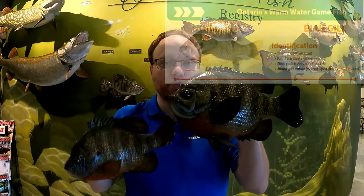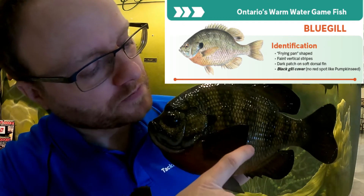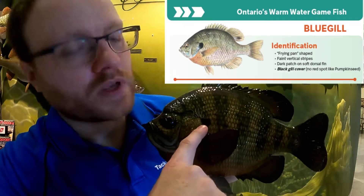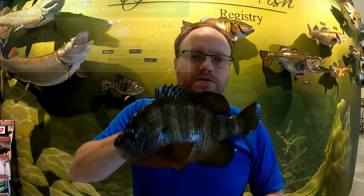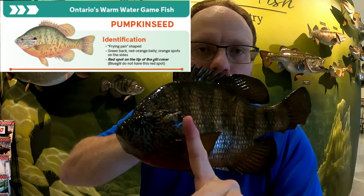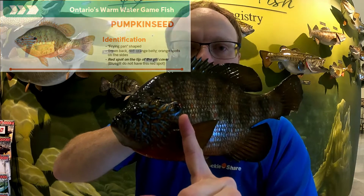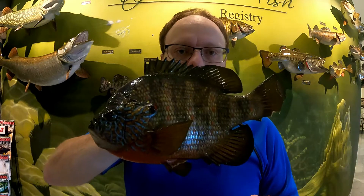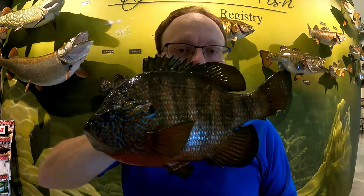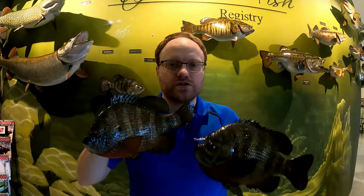The best and most accurate way to tell them apart is the gill cover. The bluegill has a black gill cover, whereas the pumpkin seed has a bit of red on the tip of it. So if it has red on the tip of the gill cover, it's a pumpkin seed. Remember: black gill cover — bluegill; red on the tip — pumpkin seed.